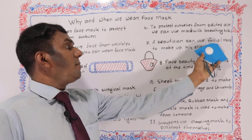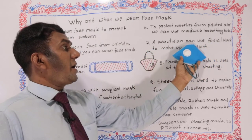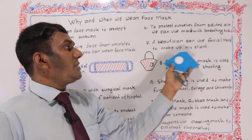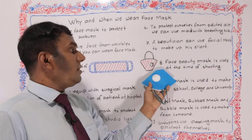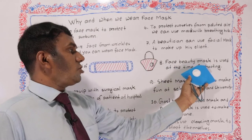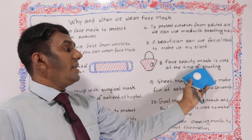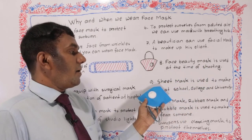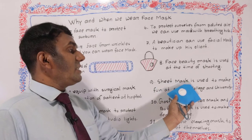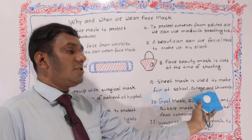Number seven: a beautician can use a facial mask for his client. Number eight: a face beauty mask is used at the time of shooting. Number nine: a sheet mask is used to make fun at school, college, and university.